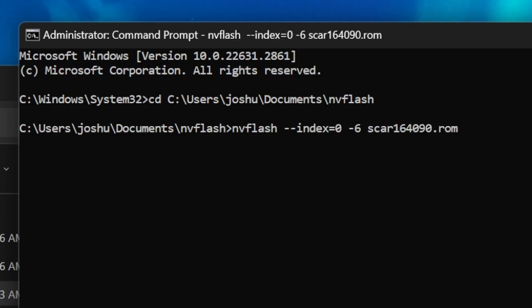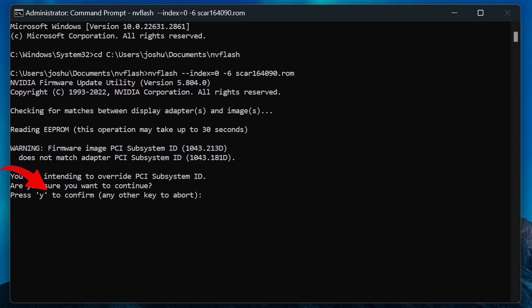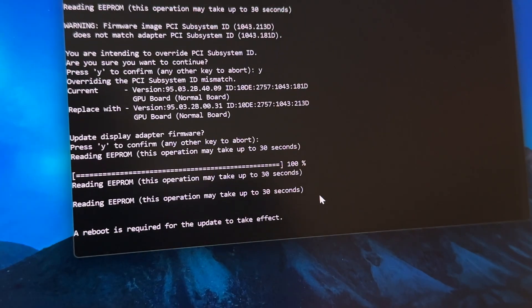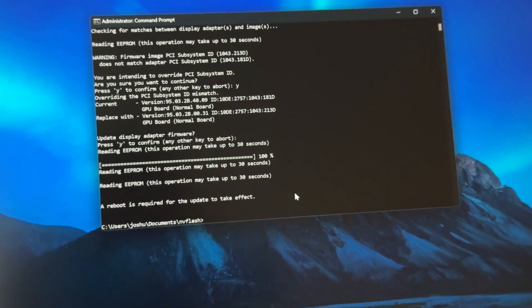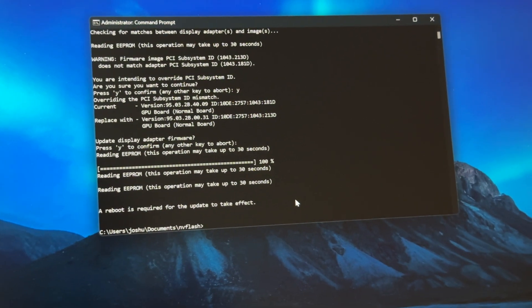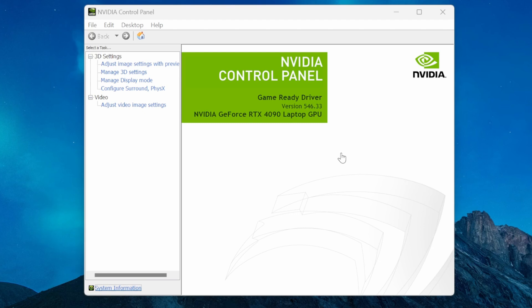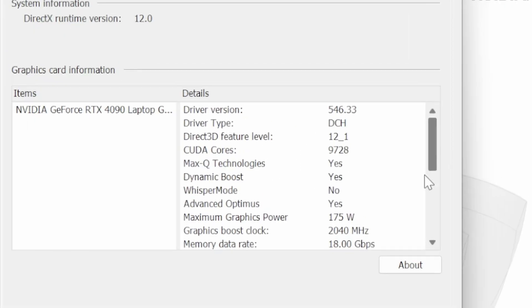It's going to tell you that the firmware image does not match yours - that's fine because it's a different laptop. It will ask you to press Y to confirm. Press Y, it will do a couple more calculations, tell you you're done and that a reboot is required. I recommend doing this in hybrid mode just in case. Go ahead and reboot your laptop. Once booted up, open NVIDIA Control Panel, go to system information, and scroll down to 'maximum graphics power' - it should be a higher limit than before.